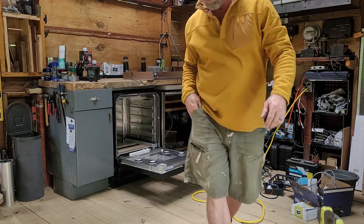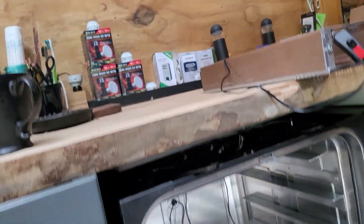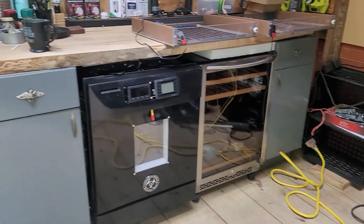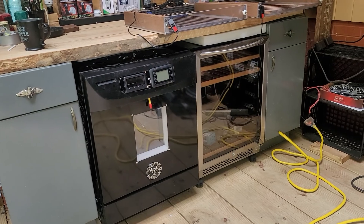Let me take this camera and go over with you what I did. I took this old dishwasher that my neighbor threw away, and same thing with the wine cooler next to it. I've been working on it for the last — way too long, if you ask my wife.